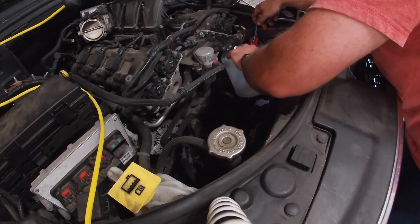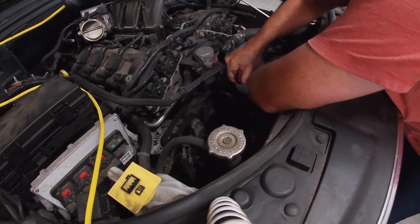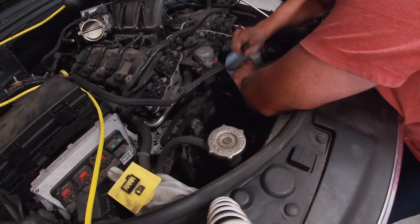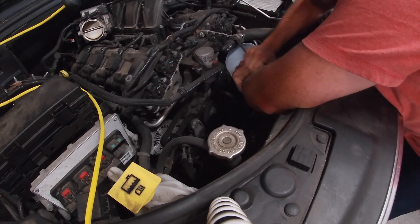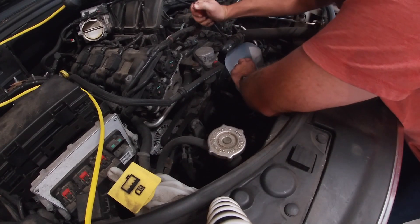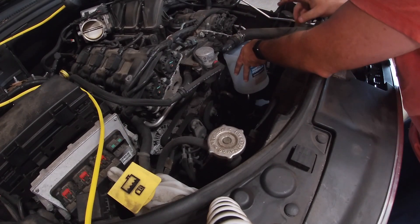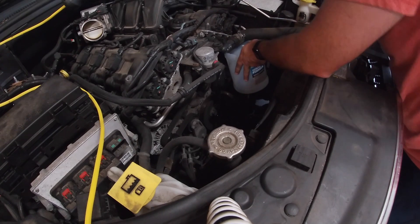All right, let's try to break it loose here. Good news is the coolant is just spilling out at the bottom. You really should replace these hoses — it's about time — but I don't have them on me right now.